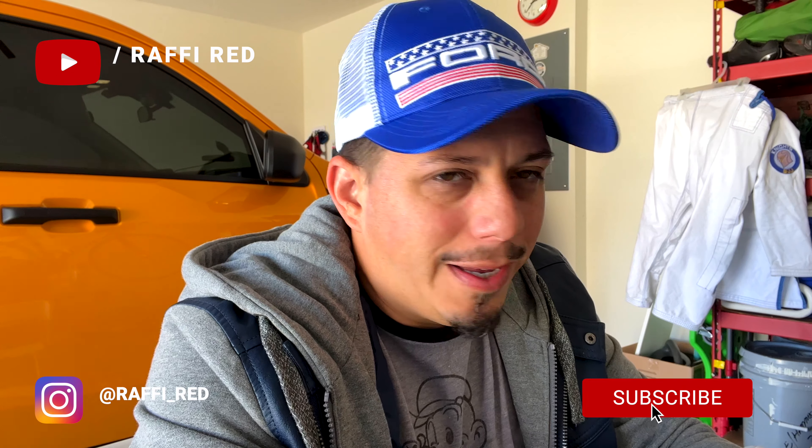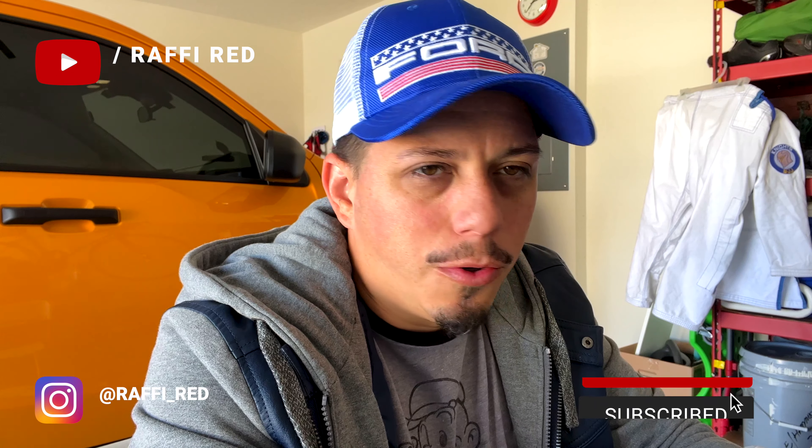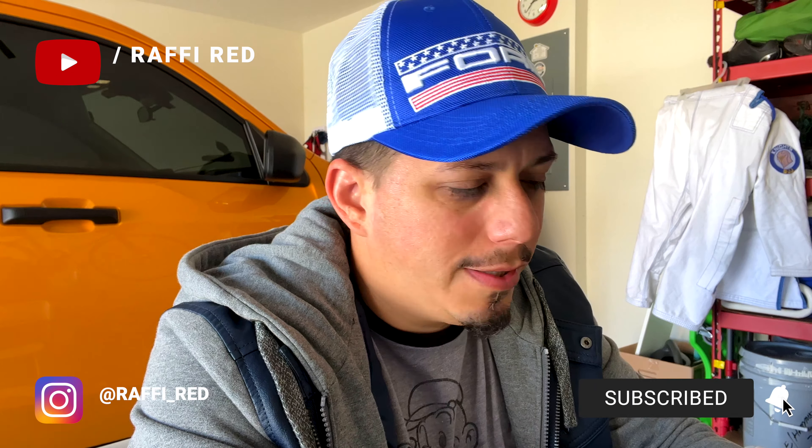What's going on guys, Rafi right here. Excuse me if my voice sounds a little weird - I've got a super major runny nose, allergies. When you live in Florida you're gonna get a bunch of allergies.